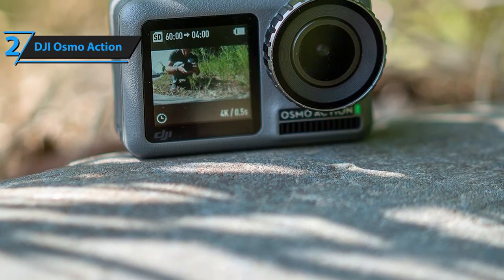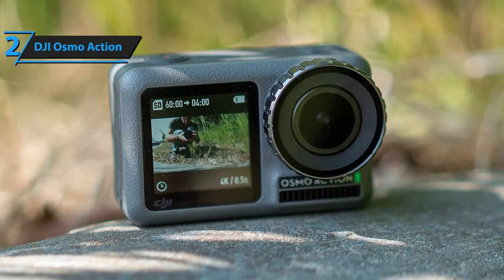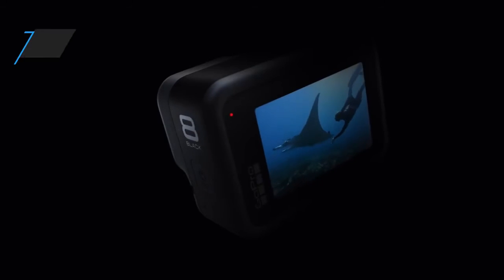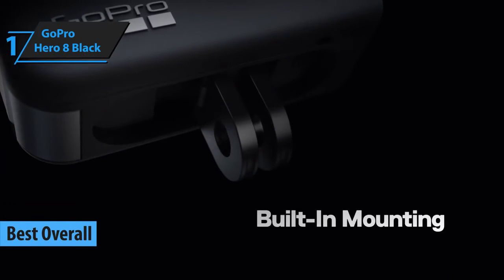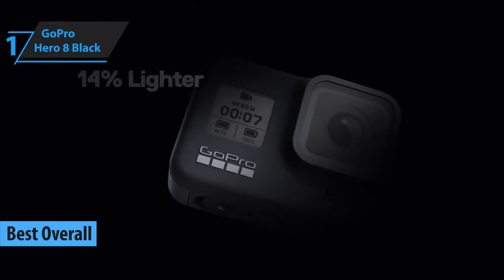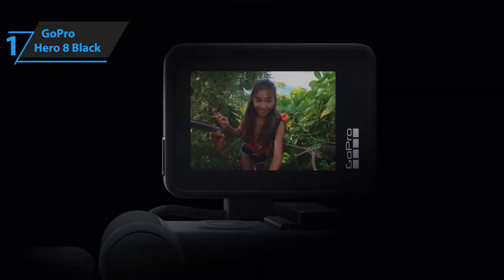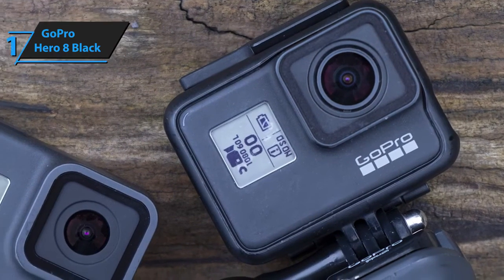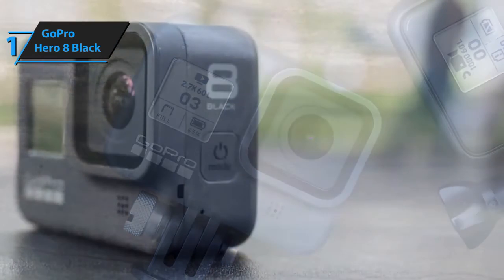Overall, DJI's Osmo Action 4K camera is versatile, powerful, and has a long-running battery, so if you're looking for a good vlogging camera, we highly suggest that you try this one out. Our final, and best overall recommendation, is GoPro's Hero 8 Black 4K Action Camera. Since it's beyond obvious that the Hero 8 is a direct upgrade of the Hero 7, we'll mainly talk about its new features and improvements — you can safely assume that whatever the Hero 7 can do, the Hero 8 can do better.